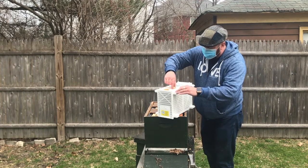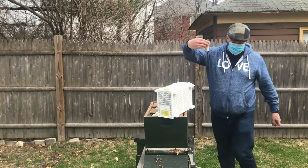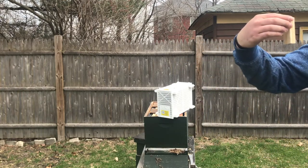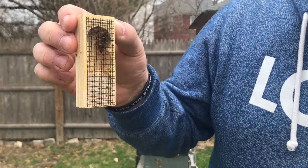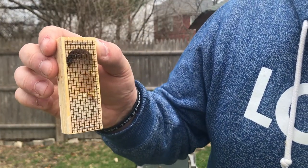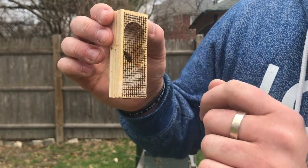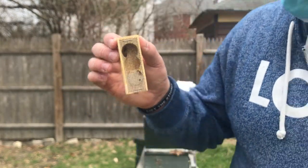I had not heard this called the thump and dump method before. My queen is marked - this is a blue marker for queens in the color-coded system so that you can tell how old your queens are. Beautiful. It's going to be an easy color to find in the hive.